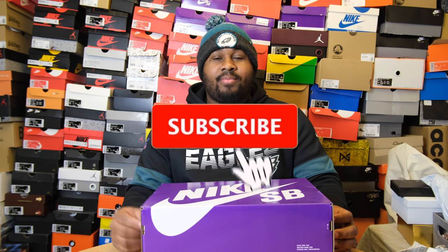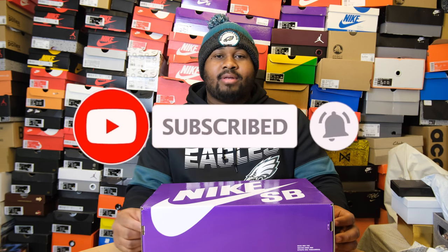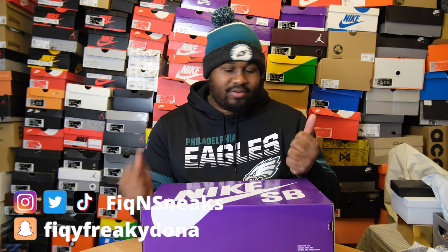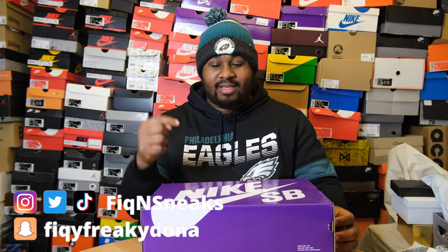If you're new to the channel, make sure you like and subscribe, turn that notification bell to catch all the content we have on this channel. At the end of the video, make sure you leave a comment below if you've been with it — they are really sleeping on these. And make sure you check me out on all social media platforms like Instagram, Twitter, Snapchat, Facebook, TikTok. But let's hop into the review of this nice clean shoe.